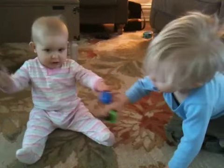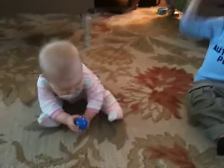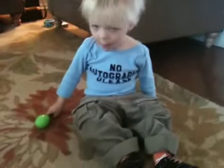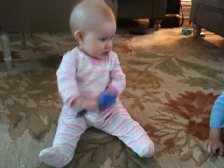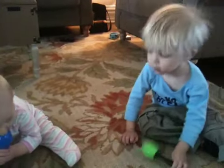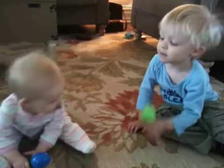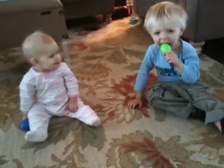Okay, be very gentle. Okay, shake it up in the air. There you go. What's this here? What's this here? You having fun shaking those?